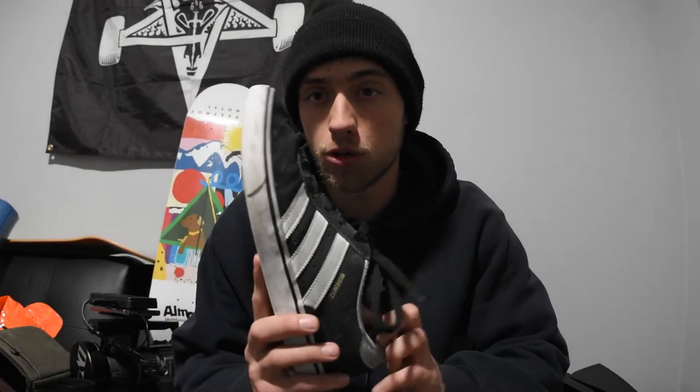Today we are covering the Adidas Boozenitz Volk 2s. Interesting shoe — I have owned a pair of these in the past, not the Volk 2s but the Pros, so I'm going to be mish-mashing both my experiences here from both shoes.